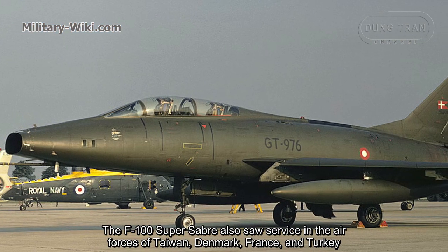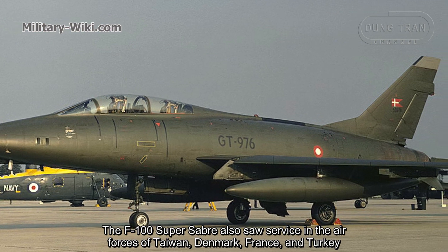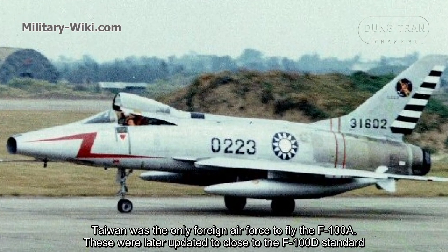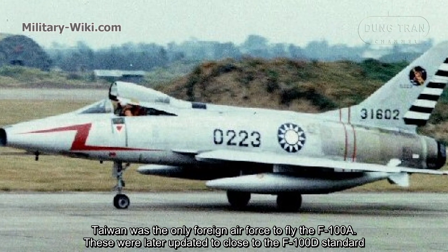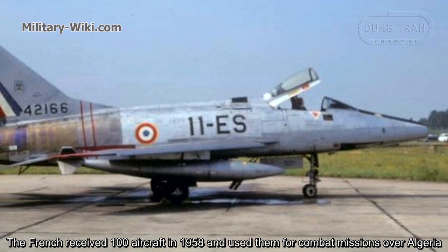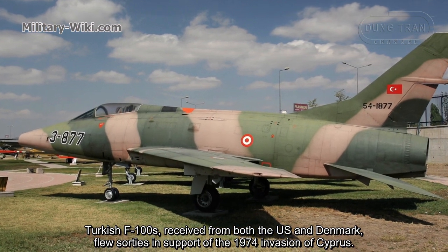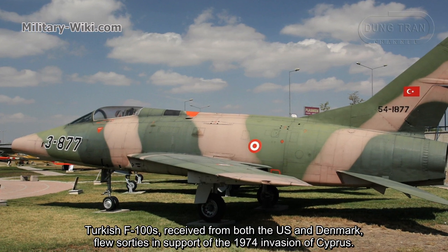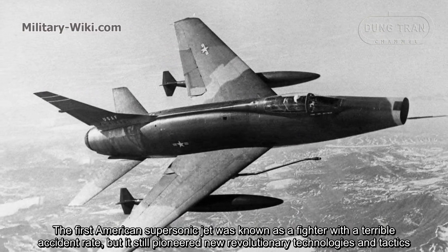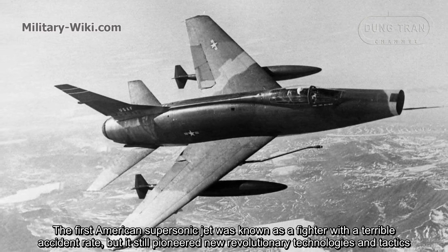The F-100 Super Saber also served in the air forces of Taiwan, Denmark, France, and Turkey. Taiwan was the only foreign air force to fly the F-100A, which were later updated close to the F-100D standard. France received F-100 aircraft in 1958 and used them for combat missions over Algeria. Turkey's F-100s were received from both the U.S. and Denmark, and were used in support of the 1974 invasion of Cyprus. Despite its terrible accident rate, the F-100 pioneered new revolutionary technologies and tactics as America's first supersonic jet fighter.